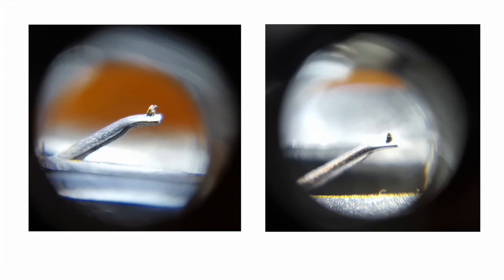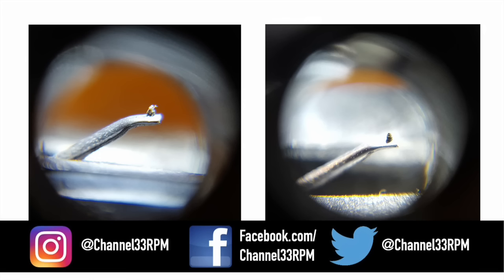I'm not sure how great these photos are going to look on YouTube, so to get a closer look surf over to facebook.com/channel33rpm after watching this video. I've posted the photos there — you can zoom in on them, share them, download them, whatever you want.